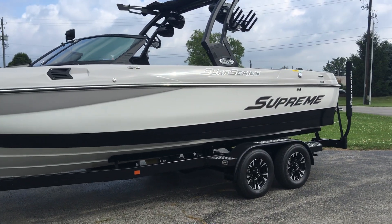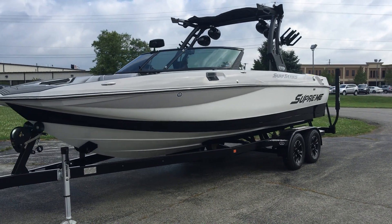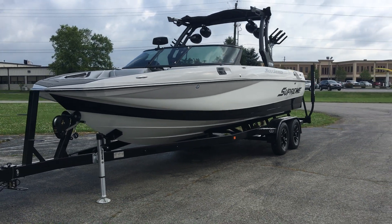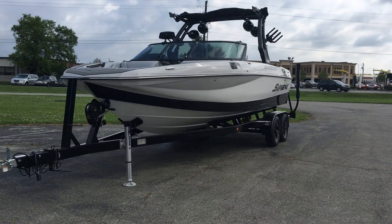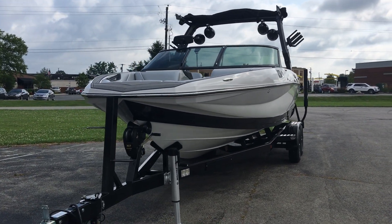Massive boat — this thing comes in at 23 foot 8 inches. Nice and tall, deep boat. Deep V hull front to back, so this thing handles and rides extremely smooth on rough water.